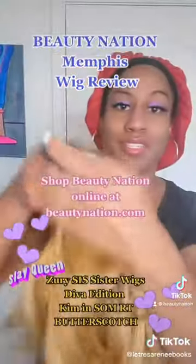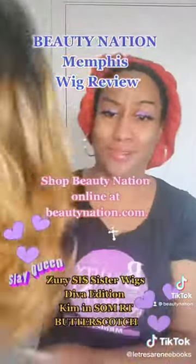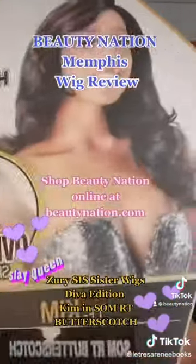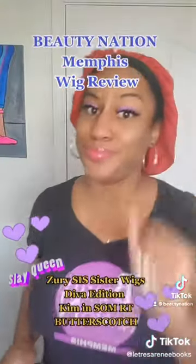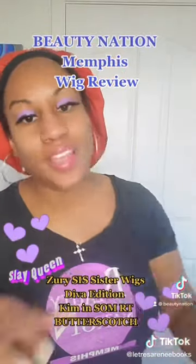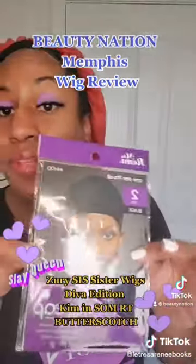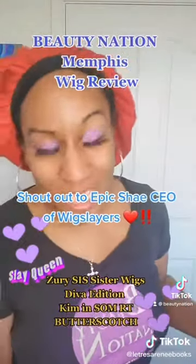Let me go take this lace off of this baby, cut this lace so I can put her on. Kim, some RT Butterscotch — BeautyNation.com, baby. The lace is off. But I first got to put a wig cap on. Give me a moment so I can get ready to slay this wig.